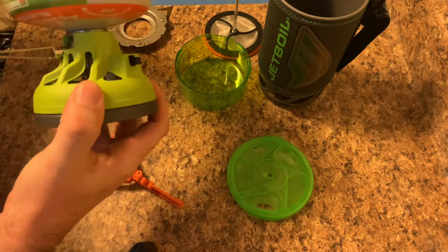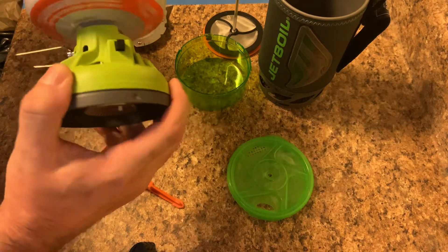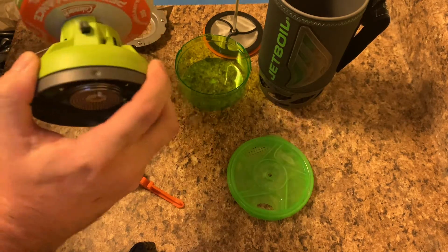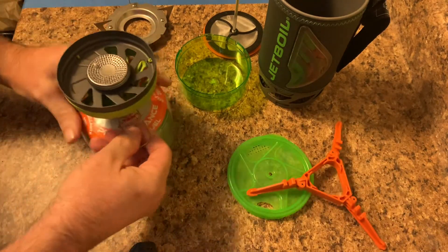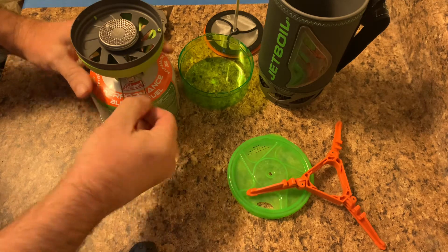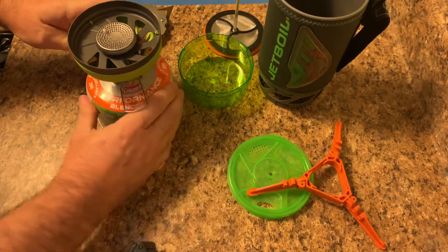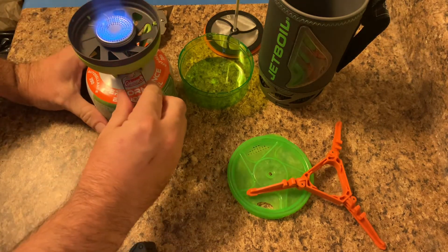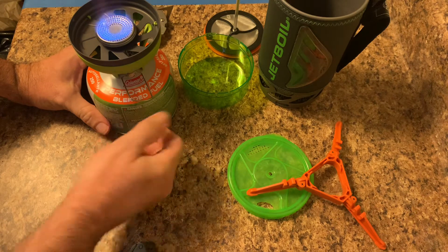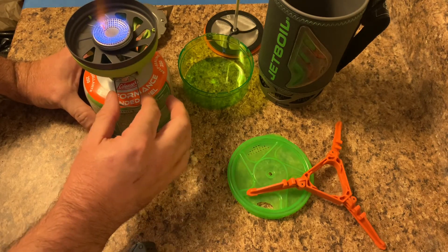The way all this works, you take your little stove and screw it on. I will say these Coleman threads are a little tighter than the JetBoil or Peak ones. All you do is turn the gas — on this one I've found you have to crank it a little bit to get it to turn on. You turn it, adjust up or down a little bit — and there it goes. You gotta crank on it a little bit to get it to light.